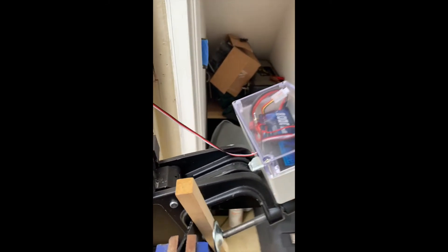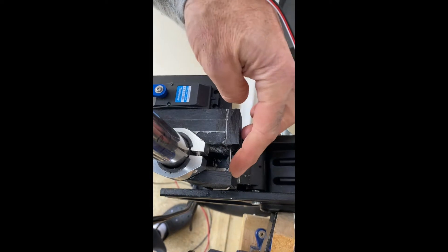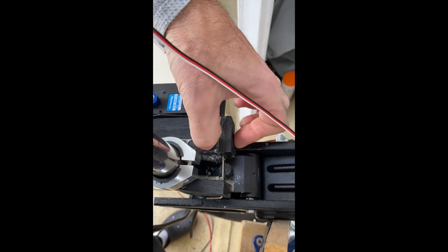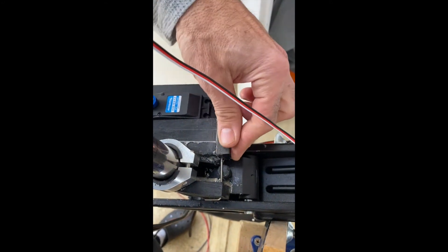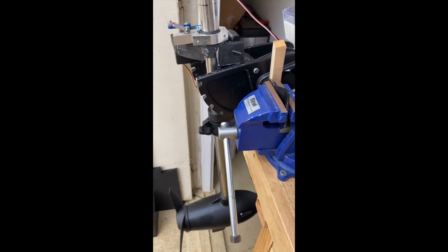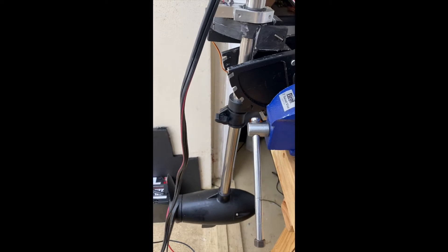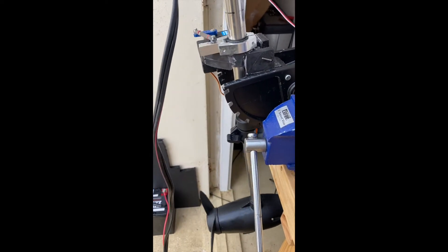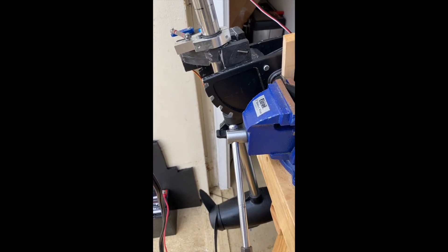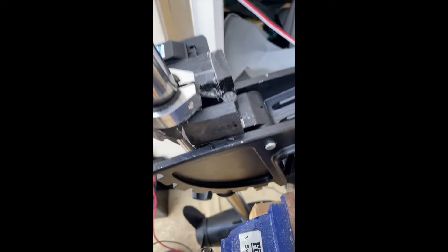I added these two pieces of plastic later as an afterthought — if you're going to do it this way, I would extend this piece all the way out so it's not a separate piece. Right now I have an Allen wrench going through this one and into that one pressing down the release. The idea is that when I'm trolling and I hit something, rather than breaking off the motor it'll just swing up. If I keep it loose it acts as a safety swing. When I don't want that, I just pull the pin out to lock it.